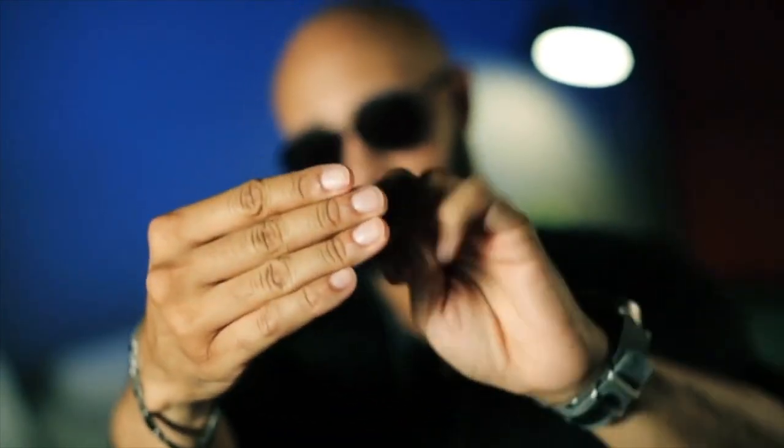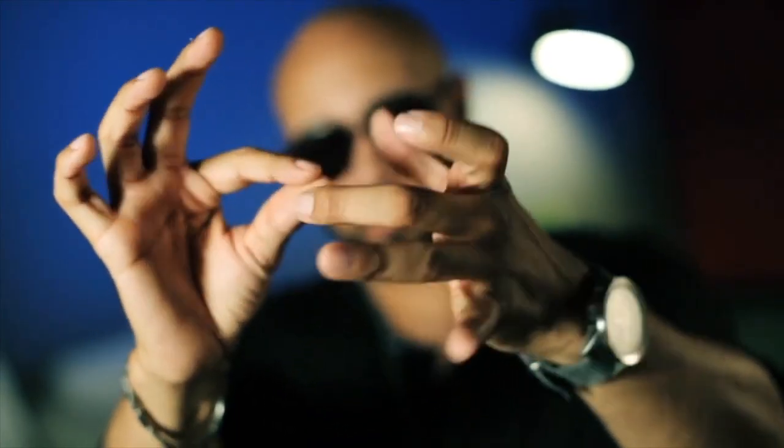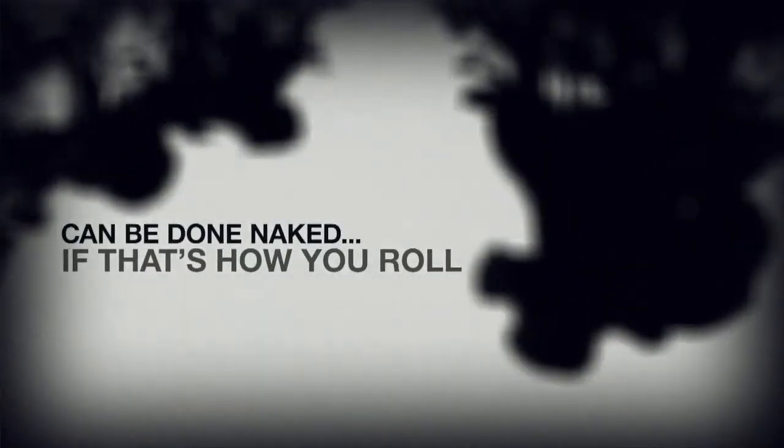When you put these things together, you get a very unique, stylized vanish that you can perform with the sleeve folded back. This is a beautiful piece of magic — this is Evanes. Let's get into it.